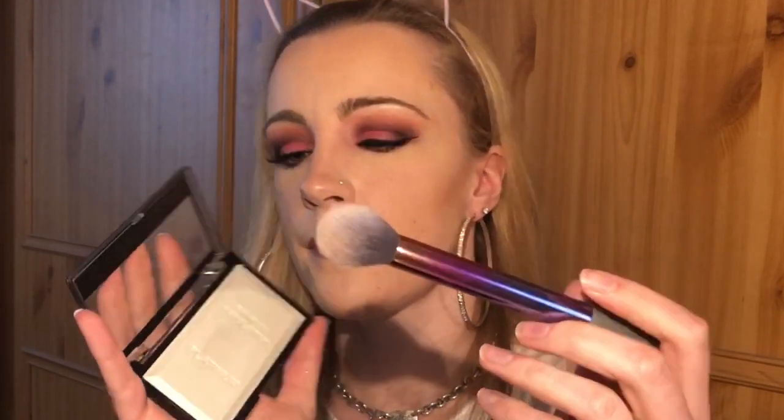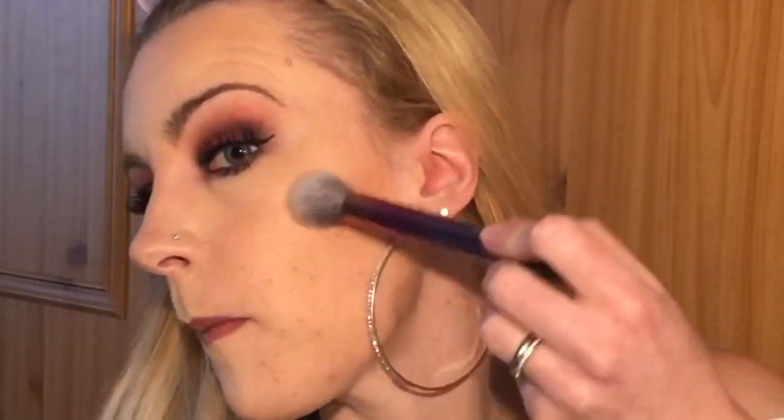Should we try putting a bit on? I have a bit of highlighter on already but you can never have too much highlighter. Let me get my highlighter brush and give it a good swatch — I don't know if you can see that but it's giving off a nice glow.